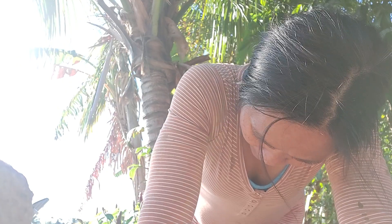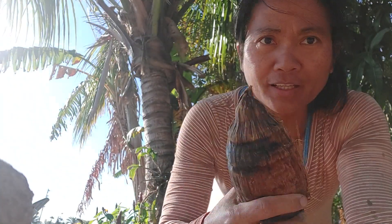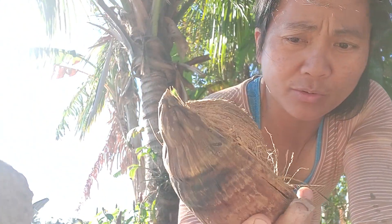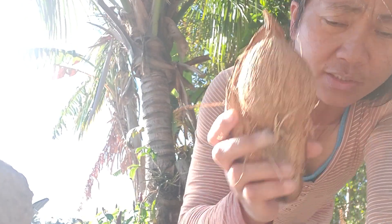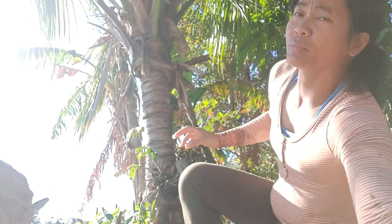I've always wanted to do this. It's been several — not hundred years — but I happen to have a coconut back in my backyard. We were doing this all the time back in the Philippines. This is the old mature coconut; I got several of them and I always wanted to do this.